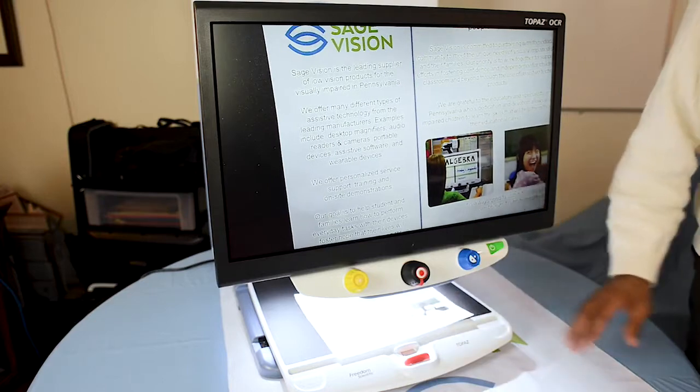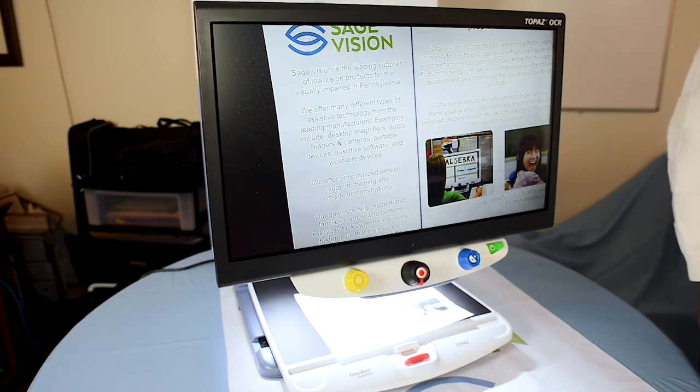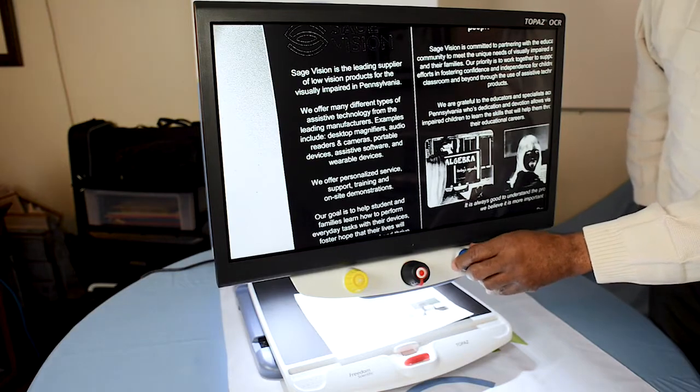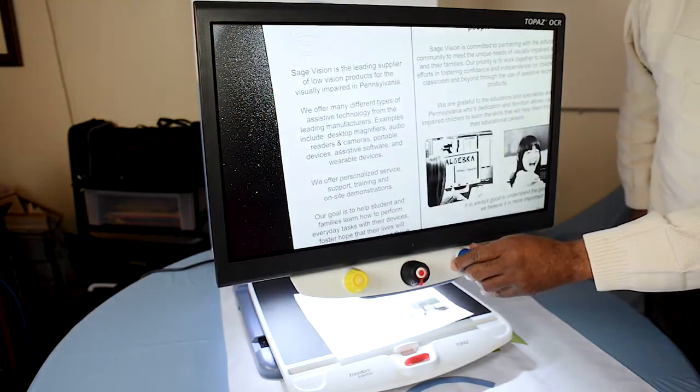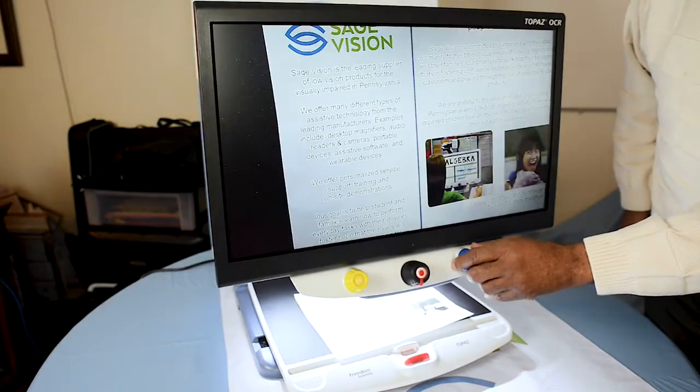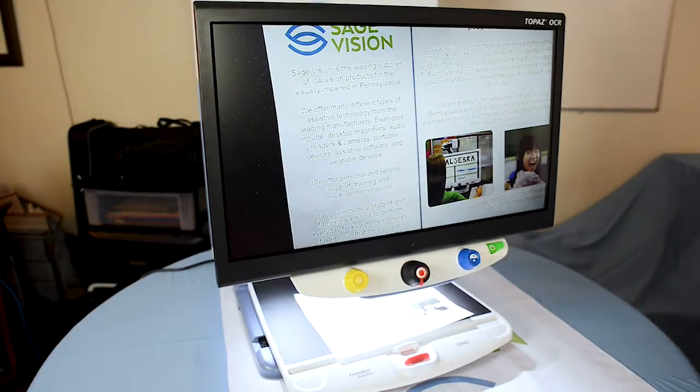It really just depends on the eye condition and the person as to what their preference is. There's black on white, white on black, colored blue and yellow, yellow and black, and back to normal color. There are a lot of different options you can use depending on your eye condition or simply your preference.